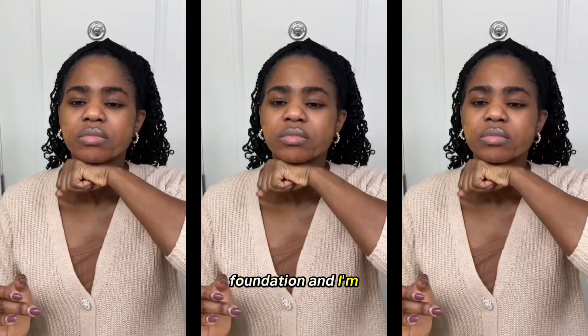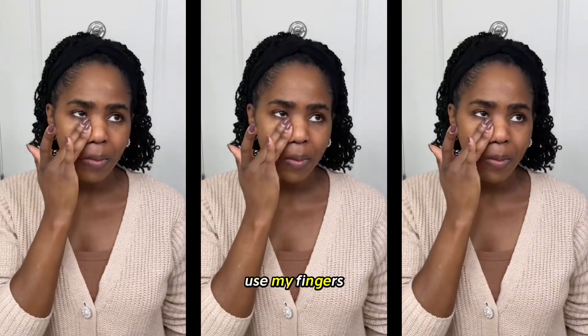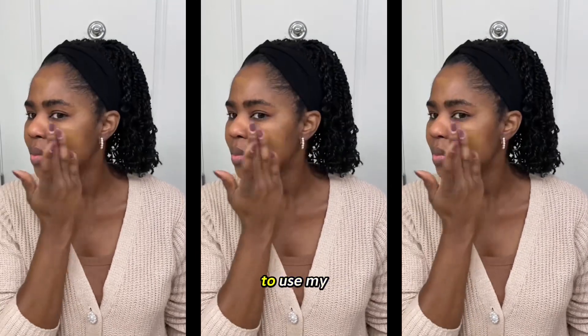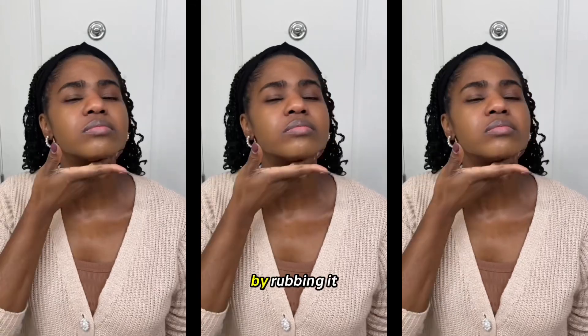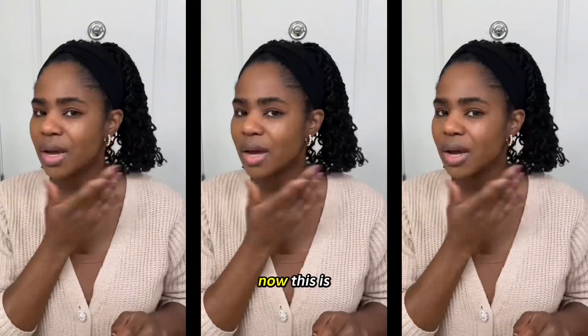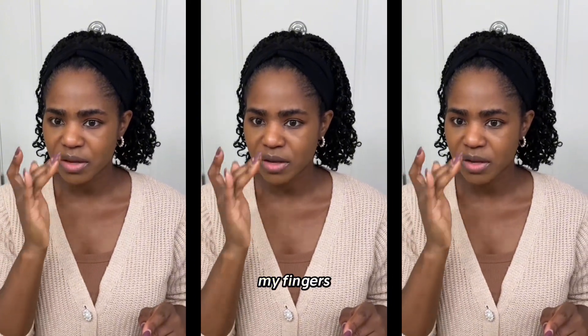I'm going to put on a little bit of the Always On Foundation on the sides of my cheeks, my forehead, and underneath my chin. I'm going to use my fingers to rub it in — I personally like to use my fingers with a new foundation because it helps me get a better sense of the formula. Now this is drying down really fast, so you have to work quickly. I'm actually glad I went in with my fingers.